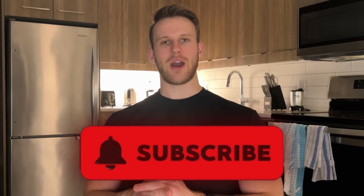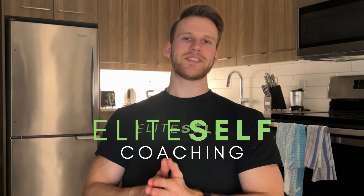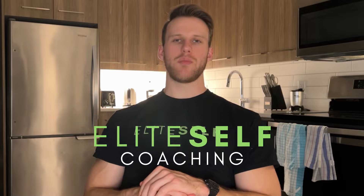Those are the main things important for lean bulking. If you have any follow-up questions feel free to comment below, or leave feedback on the video. Subscribe for weekly fitness and self-development tips, and let me know if you have future video suggestions. You can also connect with me on Instagram — link in the description. If you want to apply for my fitness coaching program, Elite Self-Coaching, the link to book a free application call is also below.